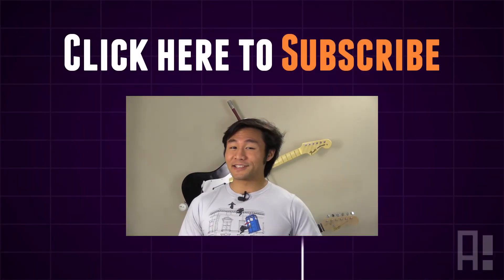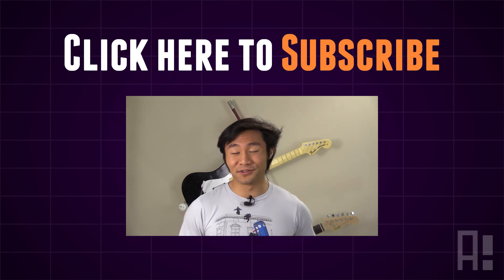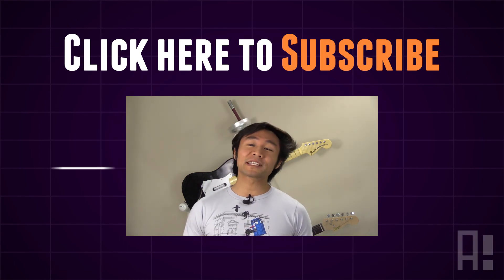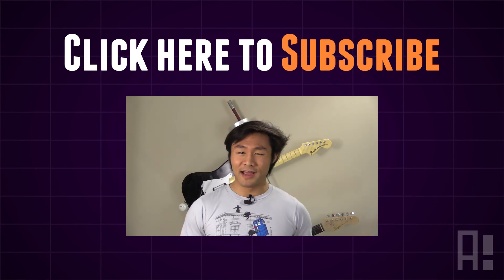And that concludes this episode of Let's Do This. Subscribe above for more ridiculous, fun, and sometimes useful things. As always, remember to spread the awesomeness by sharing it with your friends, families, co-workers, pets, and your breakfast buddies.